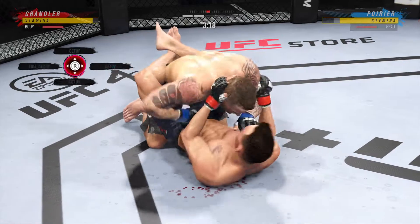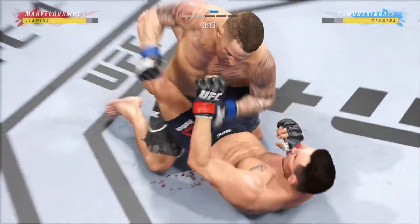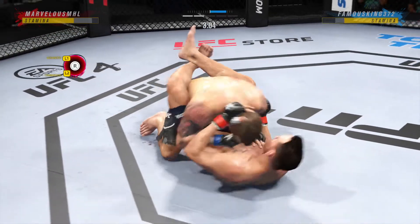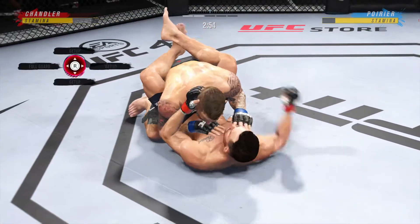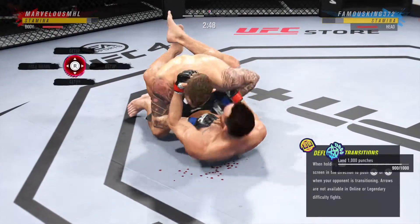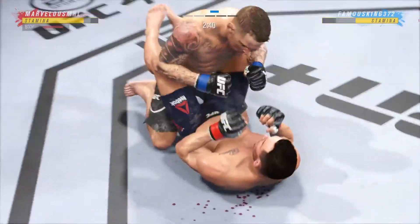Good work here to the body with the ground and pound by Dustin Poirier. Oh, nice job here staying busy off of his back. Nice offense from the bottom. He postured up there, gained some valuable separation, and now the ground and pound starts. Really nice work to keep busy off of his back as he lands some more offense. That was lightning fast — a right hand.